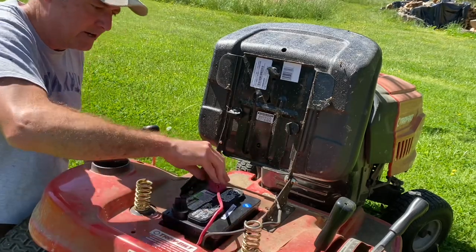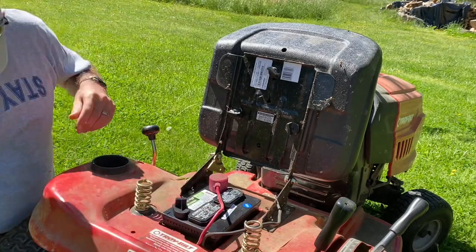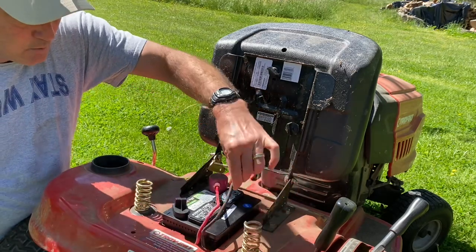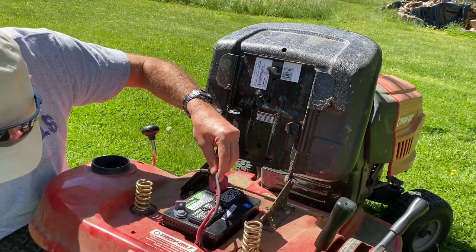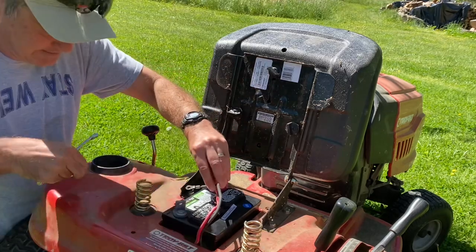I'm going to put the cap back over the positive terminal. Then I take my negative wire, remove the cap from the negative terminal on the new battery. This is really easy — it's as easy as it looks.